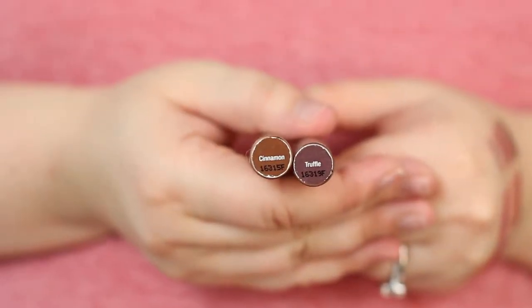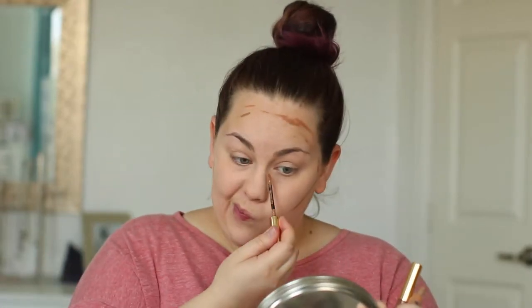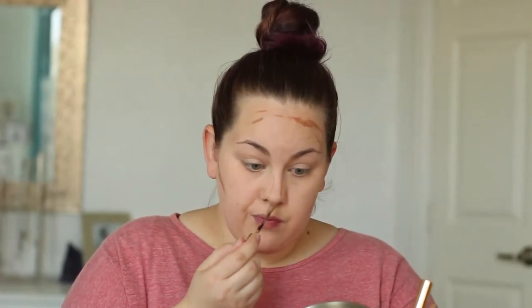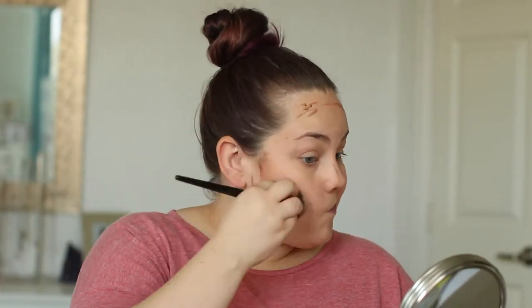I'm going to go in with some samples — this is just the MakeSense Foundation in sample form — and I am using these darker shades to actually contour. I love using darker shades of foundation for my skin tone to contour; it just blends so much easier than a powder bronzer or even a cream bronzer. Foundation is really meant to melt into your skin and look super natural.